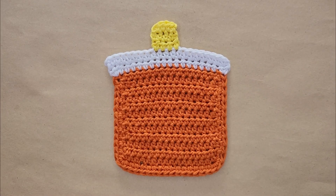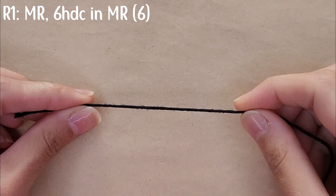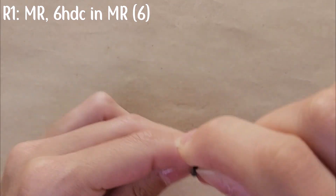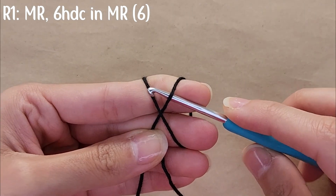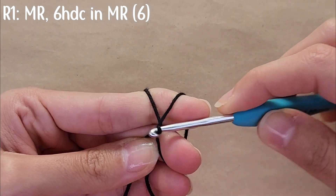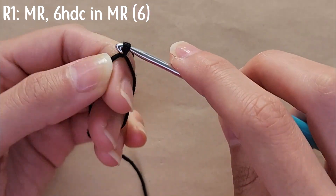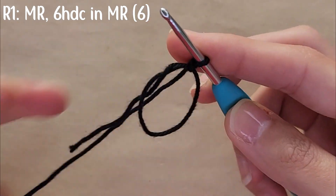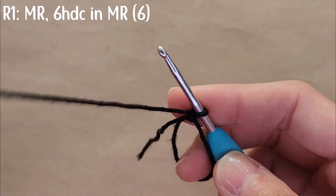Now we're going to start making the bubbles. Using your black yarn, you're going to create a magic ring. Wrap the yarn around your fingers in the shape of an X, grab your hook, go under the right side and then over the left side, drag it under the right side and twist it, then go again under the left side, yarn over, and pull it through your loop.